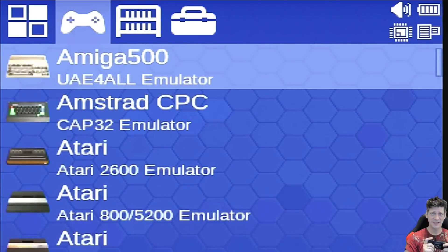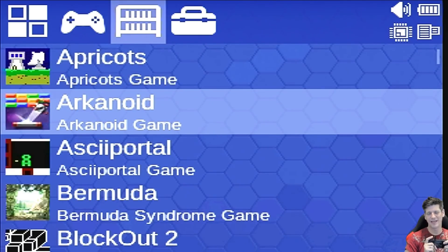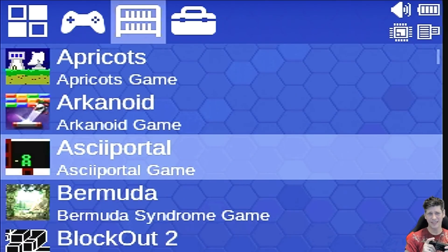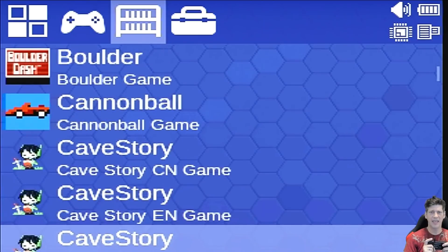Next is the games and ports section — there's quite a bit here. There's Apricots, Arkanoid, ASCII Portal — which is a side-scrolling portal game using ASCII characters, pretty fun. Bermuda, Blackout 2, Boulder Dash. Cave Story runs really well on here, and I've heard there were problems with Cave Story on the Dingux platform, so I'm really happy to see it running here — it really made the device for me.